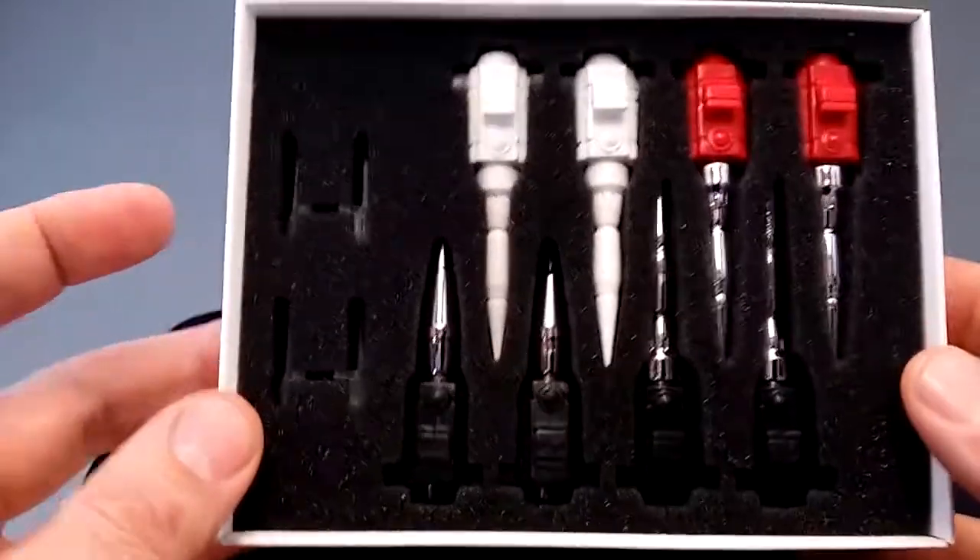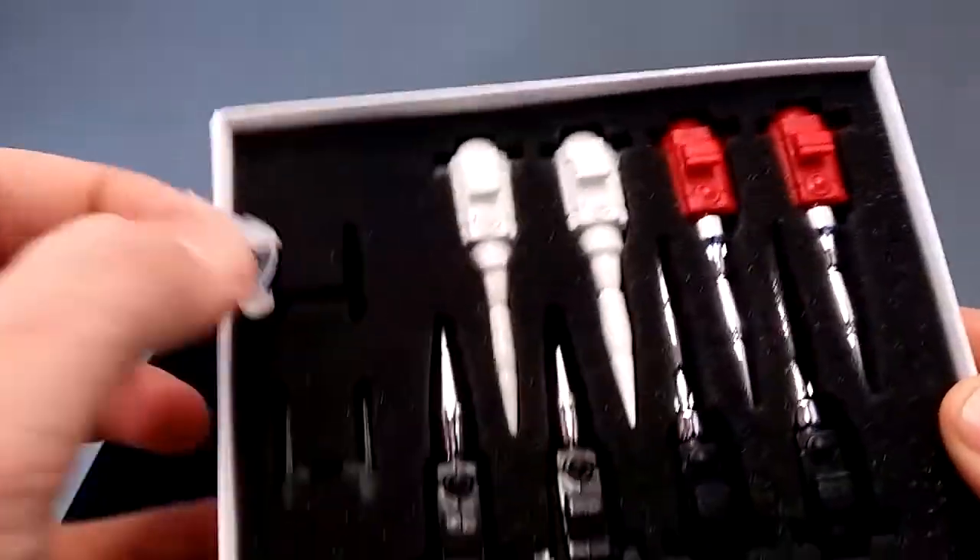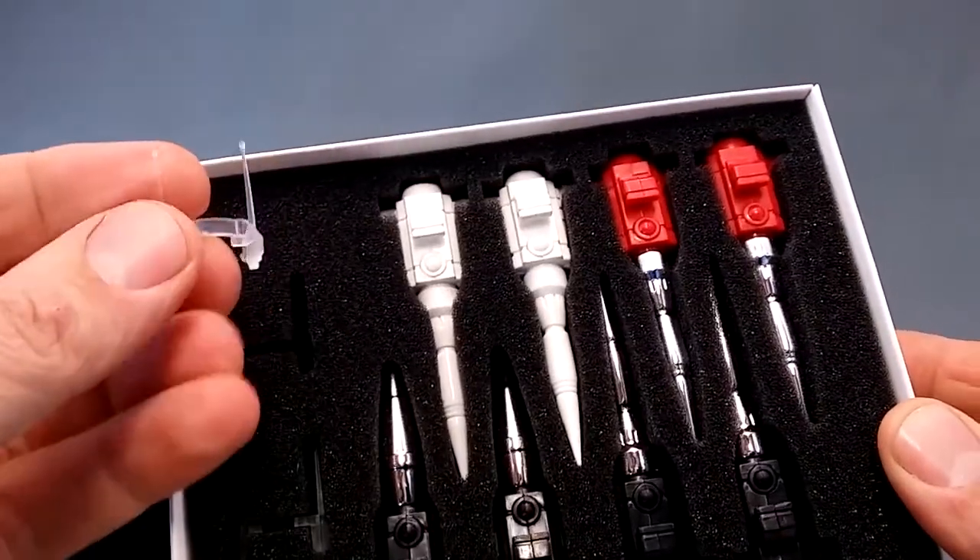We get 8 missile launchers in various shapes, and we get 2 of these antenna units to fit over the head.